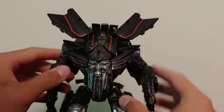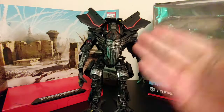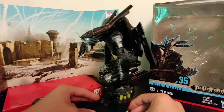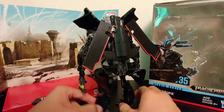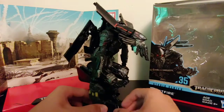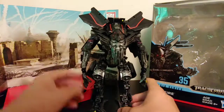After all that, here we have Studio Series number 35 Leader Class Jetfire in his robot mode. This figure honestly is really, really, really good. It's so much better than the original 2009 Leader Class Jetfire from Revenge of the Fallen in so many different ways. It's an amazing figure — a true accomplishment by Hasbro.